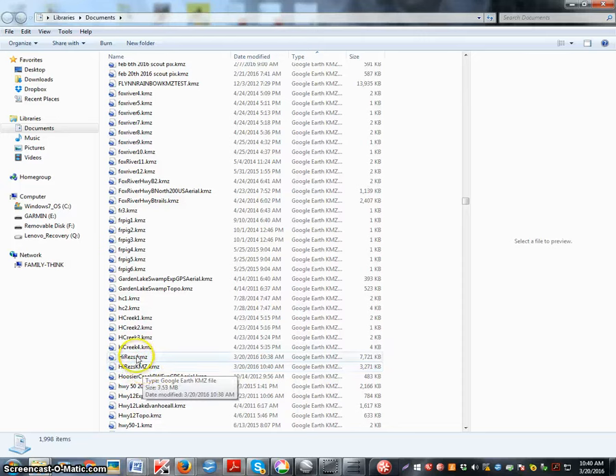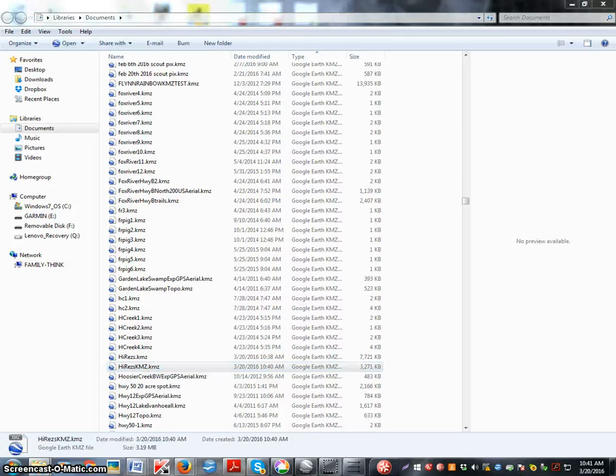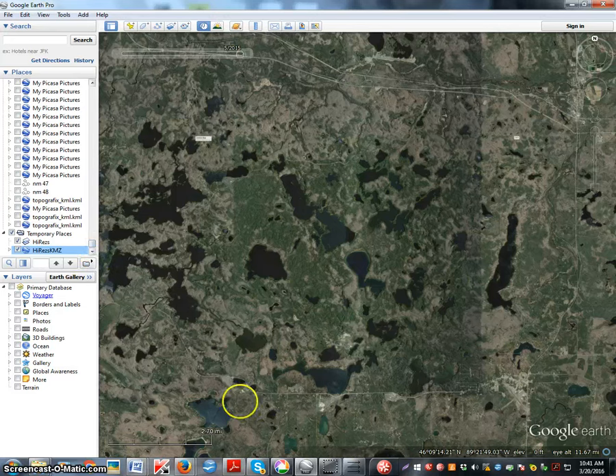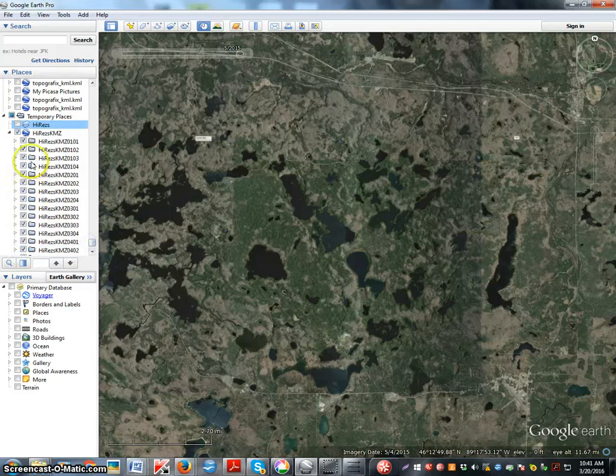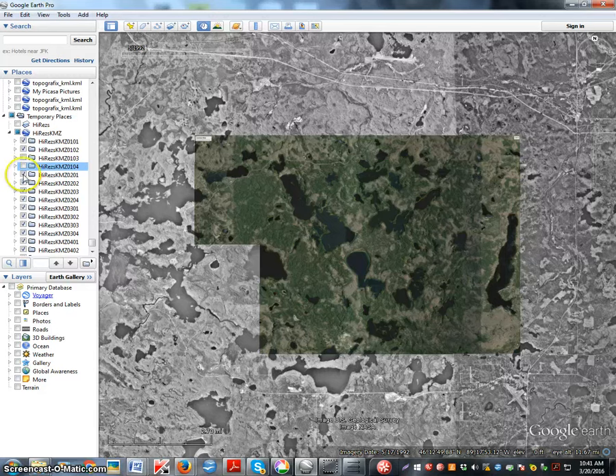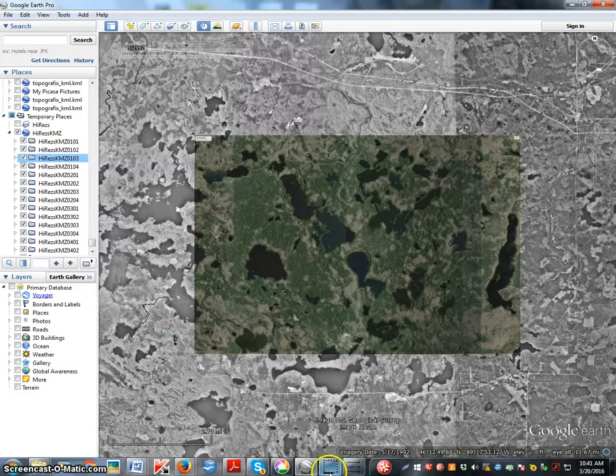It's got two KMZ suffixes instead of just one — this is the one you want. Open it up in Google Earth and you can take a look at it. This is the actual file that will work on your Garmin. You can see how it's made up into tiles — each little square is a separate tile.